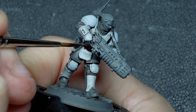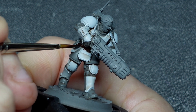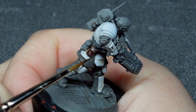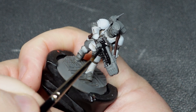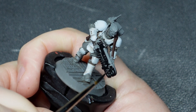First of all, leathers get a coat of a leathery brown — no surprises there. My choice was Cuirass Leather from Two Thin Coats because I really like how warm-toned it is. It gives a really nice offset to the cold tones I've already used. After that comes black details: guns, piping, little bits of equipment. There's a good few of them and they're mostly fairly small.